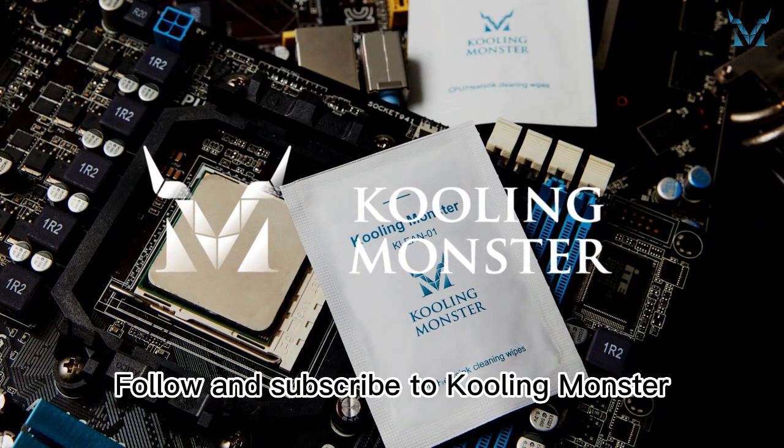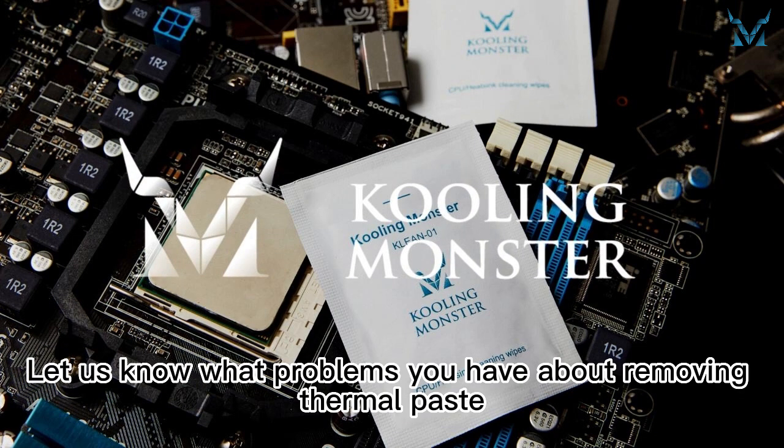Follow and subscribe to Cooling Monster. Let us know what problems you have about removing thermal paste.